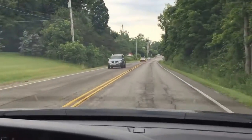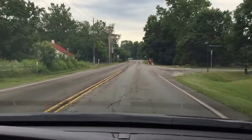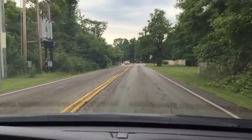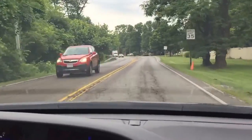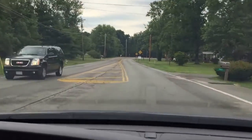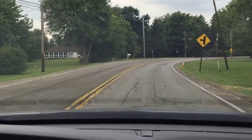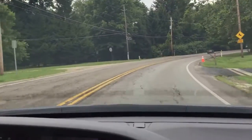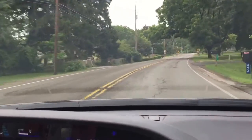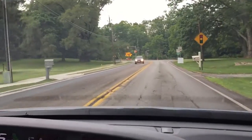35 is usually the speed limit everywhere. Sometimes you may have jaywalkers — pedestrians crossing the street where there is no pedestrian crossing — so be considerate and slow down if you see that. Try to stop before the intersection when you see an orange light. If there is a traffic jam and you're not sure you'll make it through the intersection, just don't get into it. Try to be slow and cautious when there is traffic.